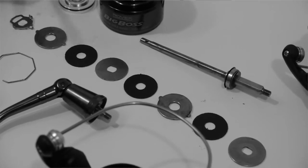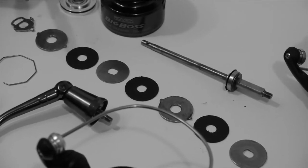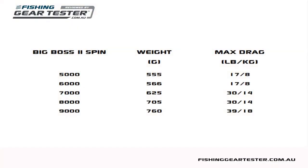A quick test showed this stack delivers a good range of power adjustment with the drag knob. The claimed drag ratings range from a maximum of 8 kilos in the 5,000, up to 18 kilos in the new 9,000 size, which across all sizes is ample power for the saltwater fishing styles these reels are designed for.